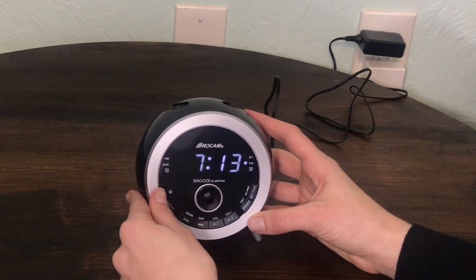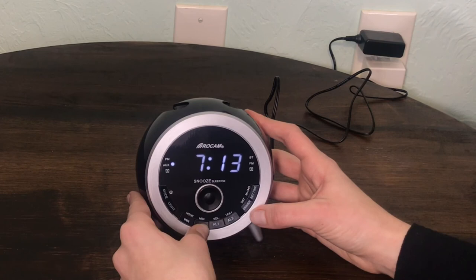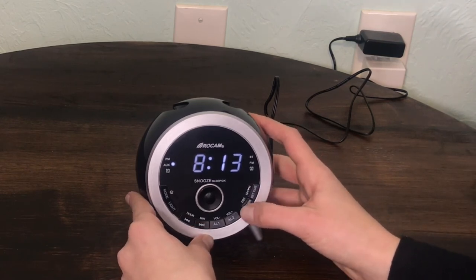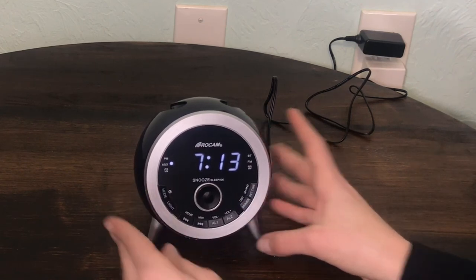Select daylight savings time: Hold and press the DST button and the time will add another hour to the original time. To cancel the DST setting, hold press the DST button again and the time will go back to the original timing.